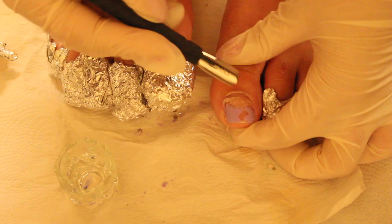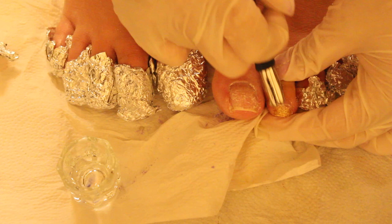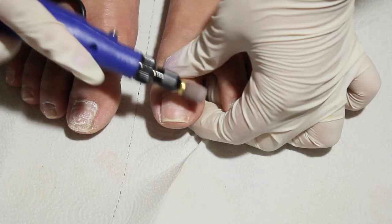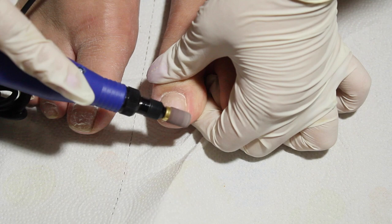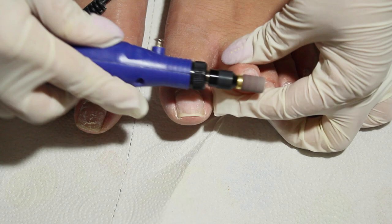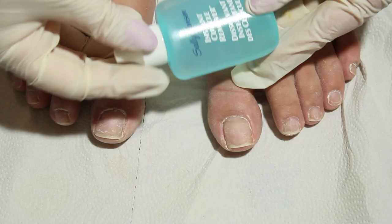After 15 minutes, remove the foil and use a cuticle pusher to gently take the gel off. After you've taken all the gel off, use a drill to take the shine and make the nail smooth. When you're done, dust off the area with a brush.